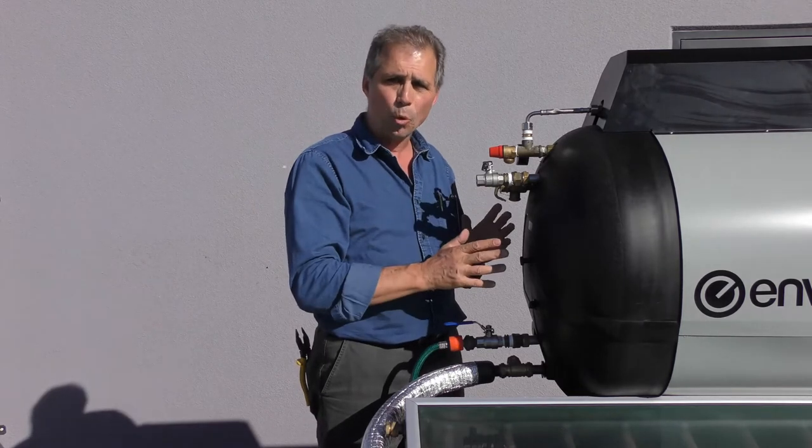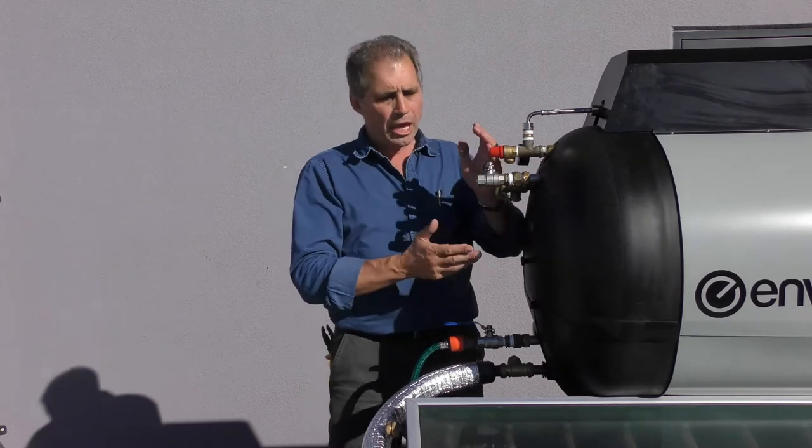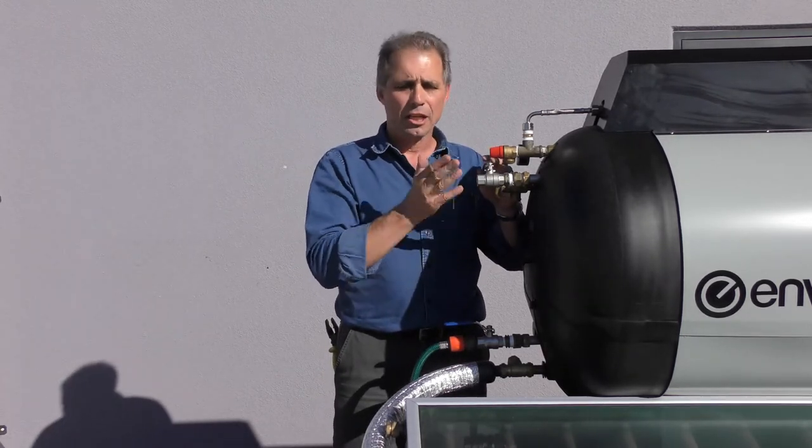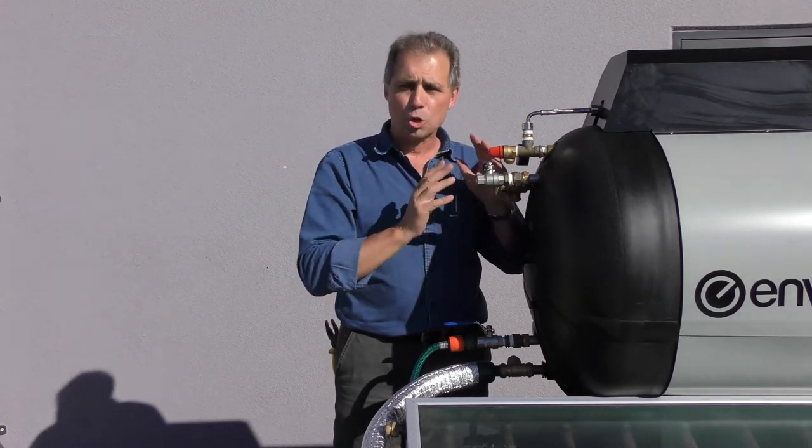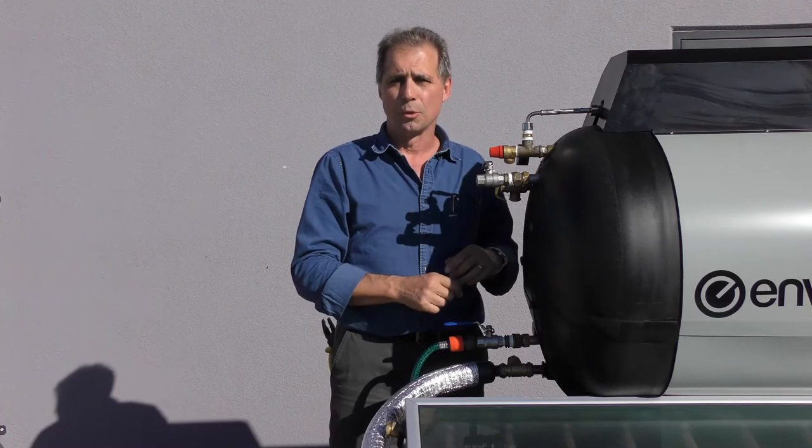Remember, it must have potable water. The tank must be full. If you've got a way of connecting it, you must have all the air purged out of it, and it's got to be full of mains pressure. And do not turn the mains pressure water off to it.